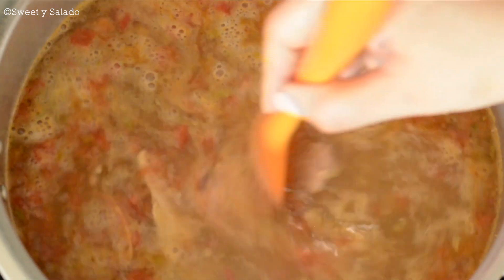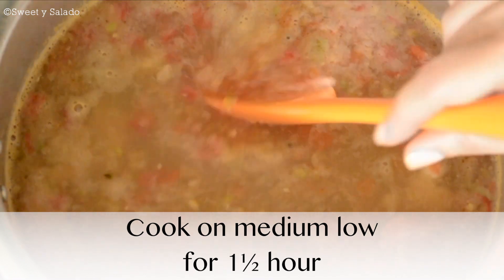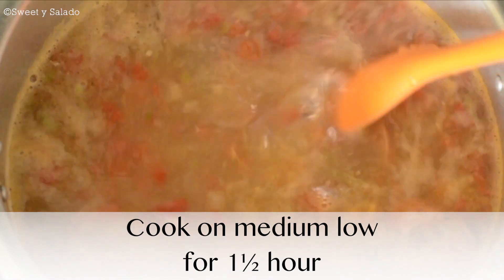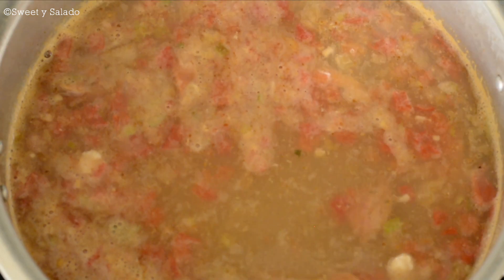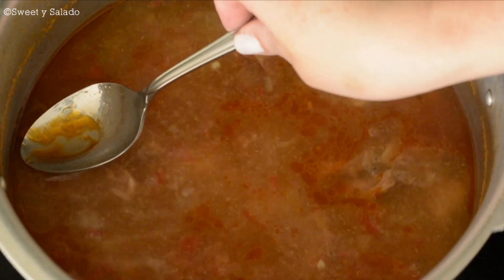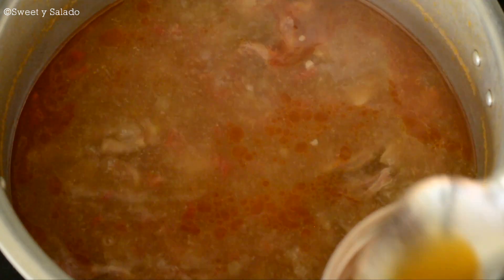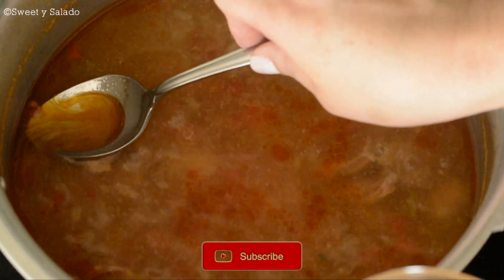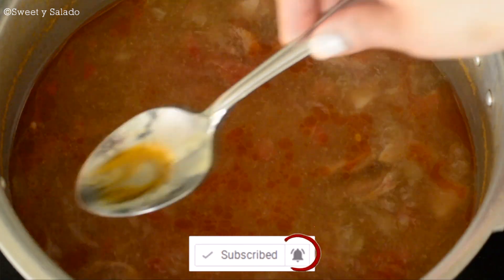We're going to give this a stir, then cover and bring it to a boil on high heat. Then reduce the heat to medium-low and cook for an hour and a half in a regular pot. If you're using a pressure cooker, it should take about 45 minutes. Once the chickpeas are cooked, if you want, you can remove the grease from the Colombian sausage with a spoon. This is completely optional, but I always do it because I don't like having that extra grease in my soup.